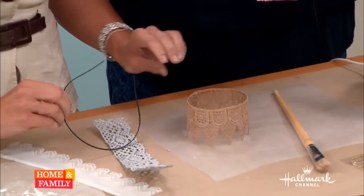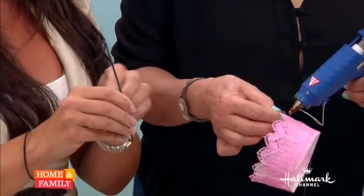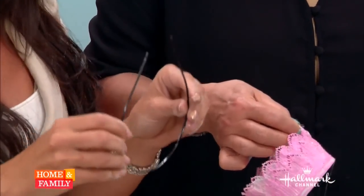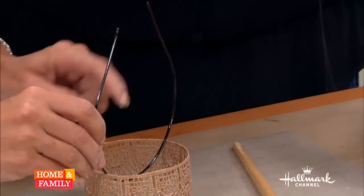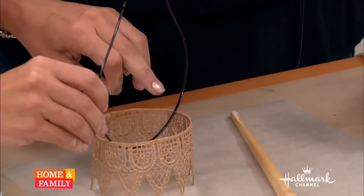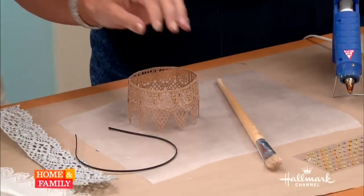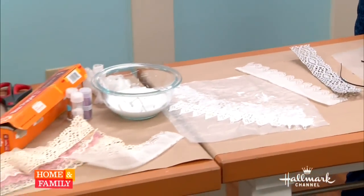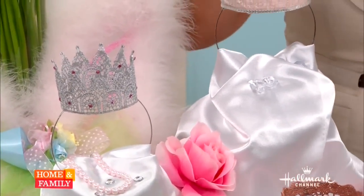To take it one step further and keep the crown on her head, you get these little hair bands — I got mine at CVS for just a few dollars each. You put a little dab of glue on each side of the crown, and when it dries it looks just like this, one on each side. It was super easy for Ava to keep on her head.